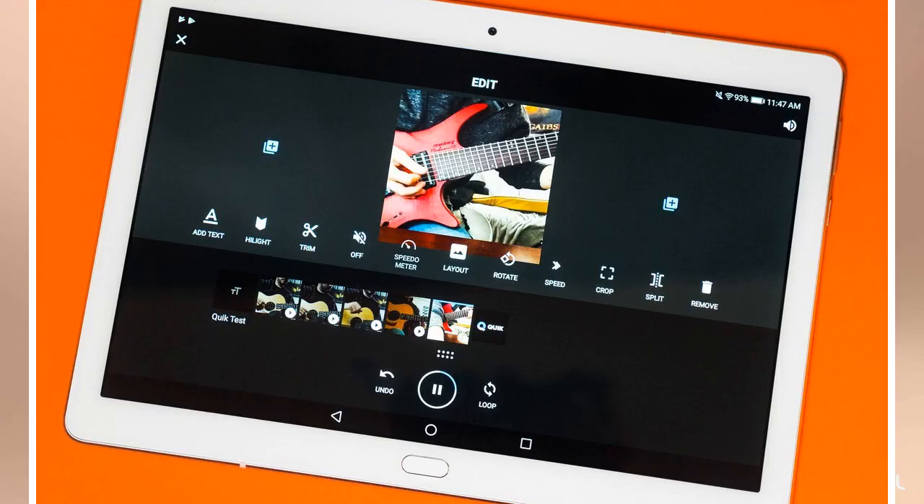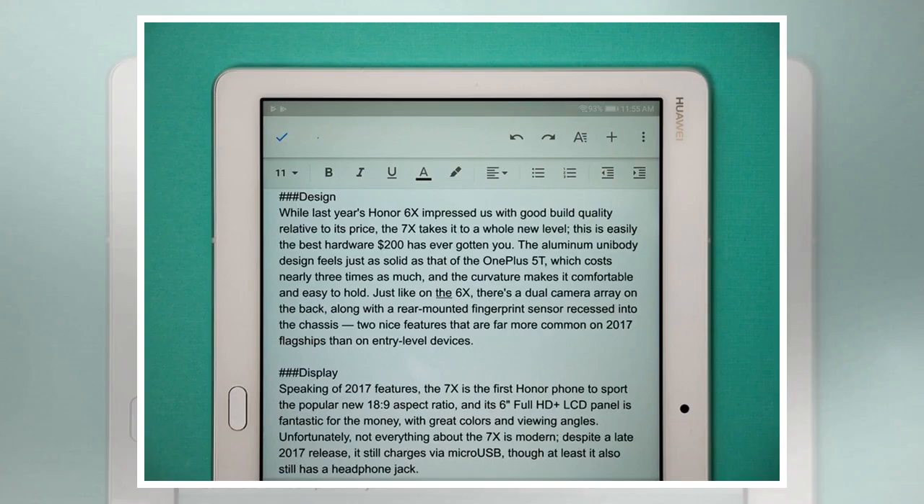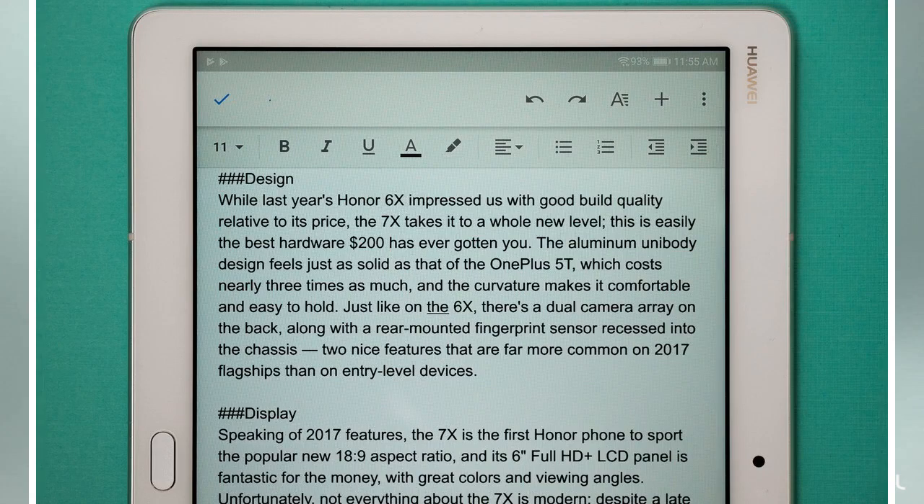The MediaPad M3 Lite 10 has a large 10.1-inch display, and there are plenty of ways to make good use of that screen real estate. I've always particularly enjoyed running Google Maps and a social network like Twitter to the side, and when I'm writing I usually have my note-taking app and Chrome open simultaneously for research and references. If you're in the middle of an important conversation while watching a YouTube video or shopping on Amazon, you can always run Hangouts or Slack in a small window to the side.